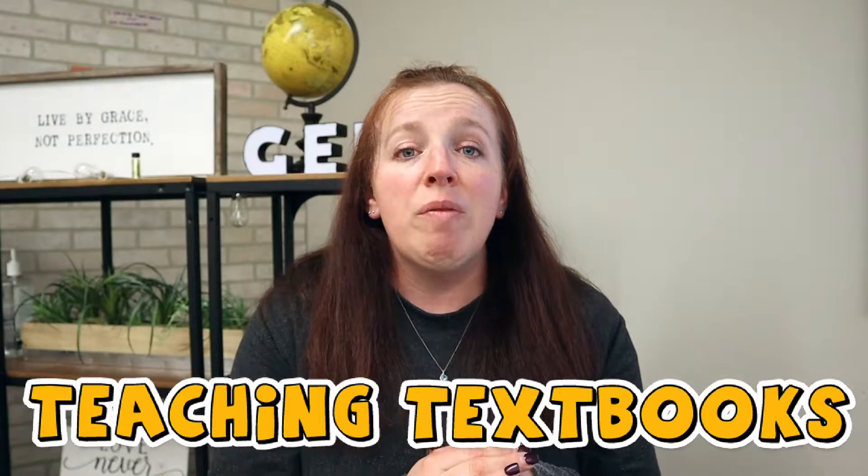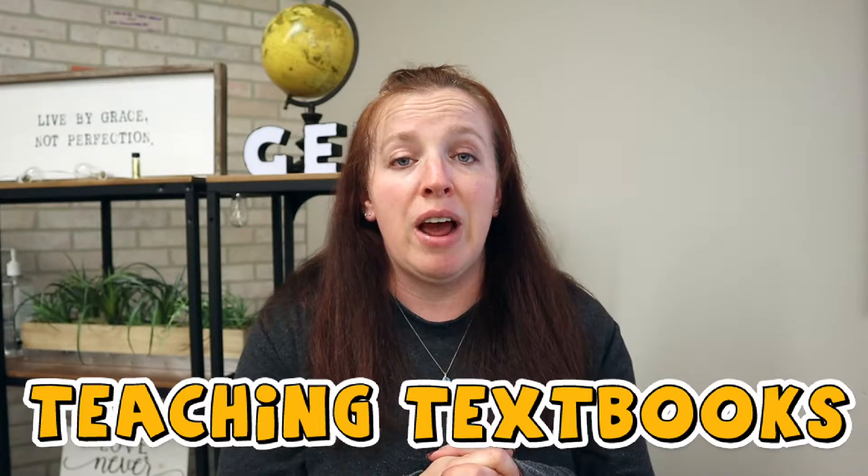Today I'm going to share with you a little bit about one of our favorite math curriculums for homeschool: Teaching Textbooks. We've been using Teaching Textbooks for several years now. Our background is that we started with Saxon Math, which was really great — I'll post a link to a curriculum review I did of it — but the problem we found with Saxon Math was that it's super intense.